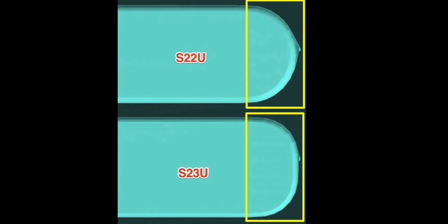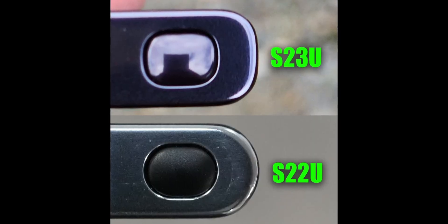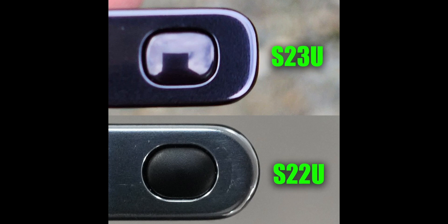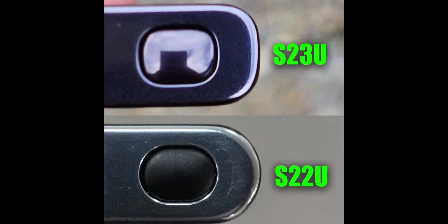The new design information shows us the newer top-down profile of the Galaxy S23 Ultra compared to the existing Galaxy S22 Ultra. Not only will the display be flatter, but the sides of the phone appear to be squarer, as shown in these diagrams.